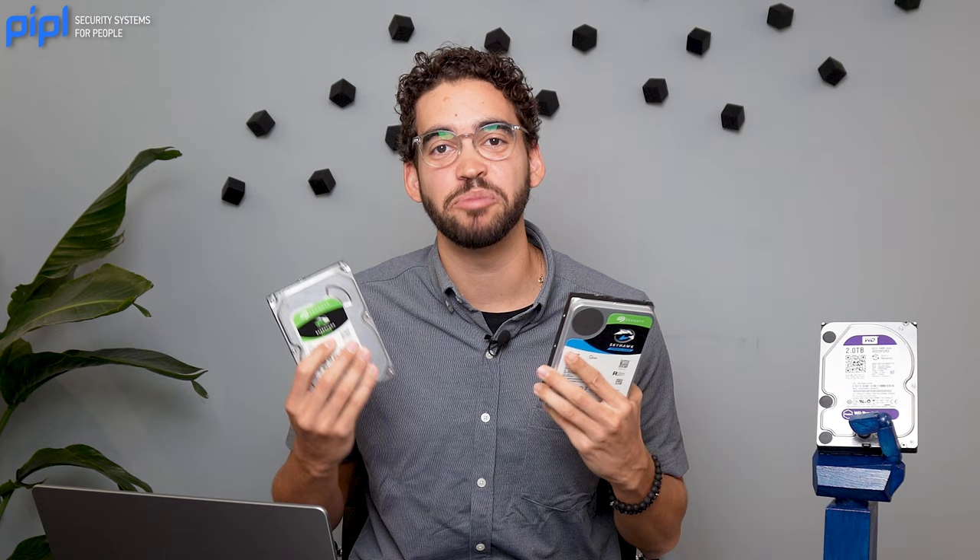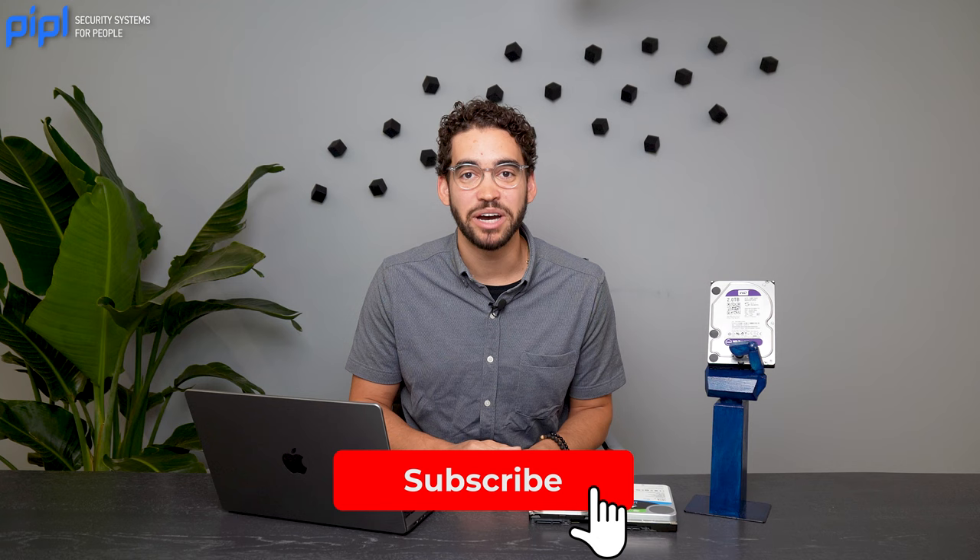Thank you for listening today. I hope you enjoyed the video. Like and subscribe, and leave us some comments and feedback. If you are a professional security manufacturer and you have a new product you want to release or showcase to a community of security professionals, you're at the right place — leave us a comment or send us an email and we'll gladly review your product. Thank you!